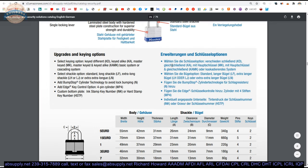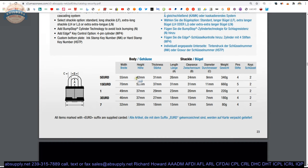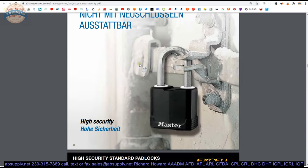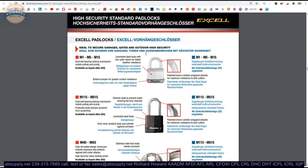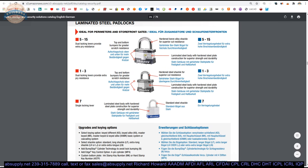You'll see German in the catalog because Master, I believe, is affiliated with ABUS, which is a large German manufacturer of locks — very, very large. This catalog is full of other variants of padlocks that I would very much recommend you review, because the world of padlocks is a lot deeper and wider than we typically think when we're just talking about a padlock.